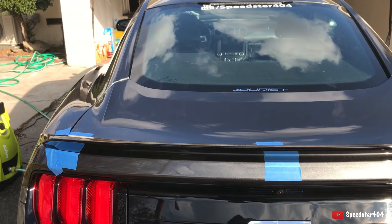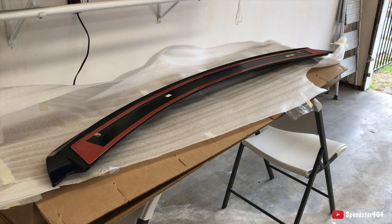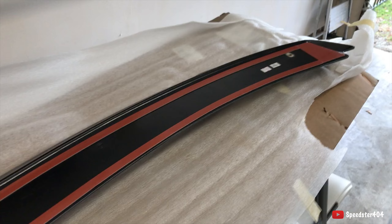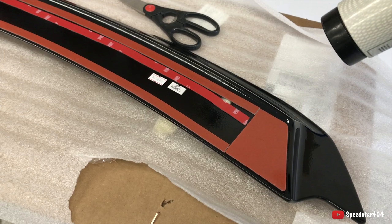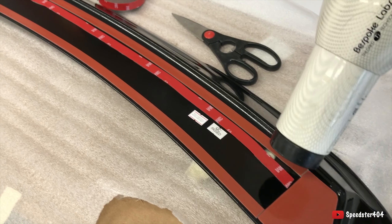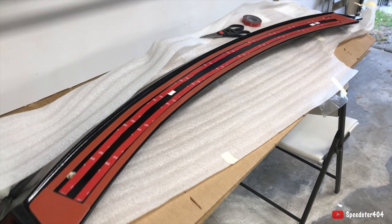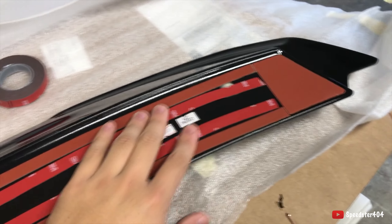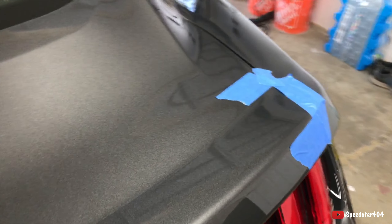The spoiler came with adhesive tape already, but I'm gonna put some more just in case when I go to the track. The 3M adhesive is on. I used the heat gun to heat it up a little bit, and now I'm just gonna use the alcohol to wipe this a little bit, and we're ready to go.